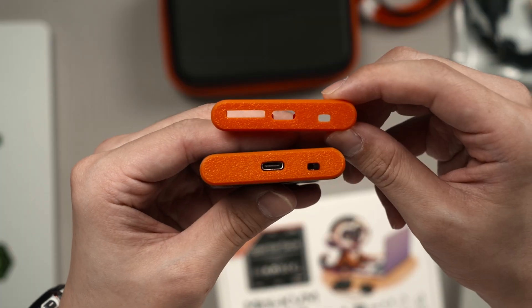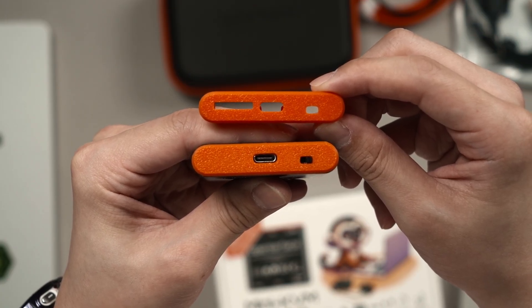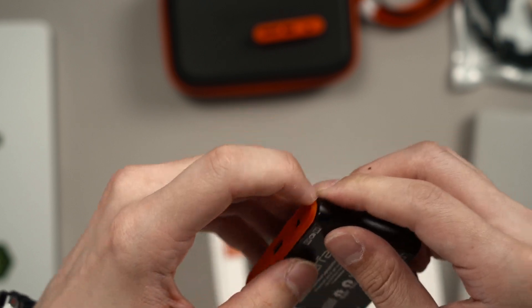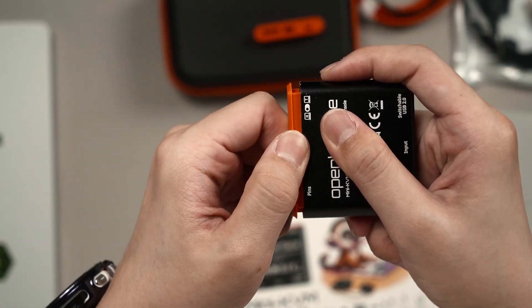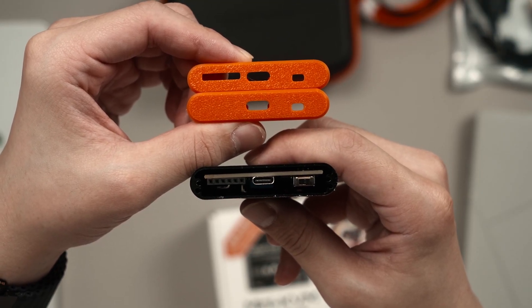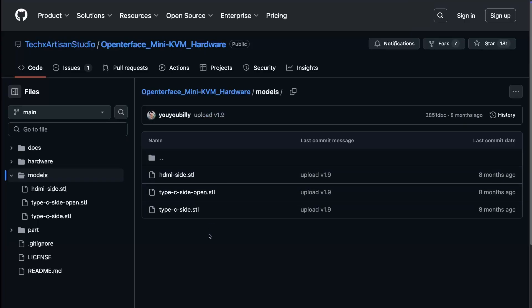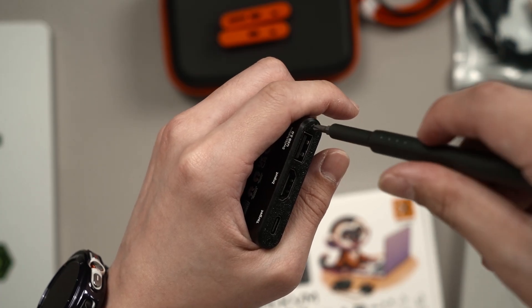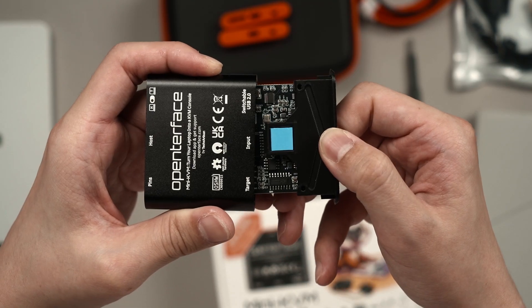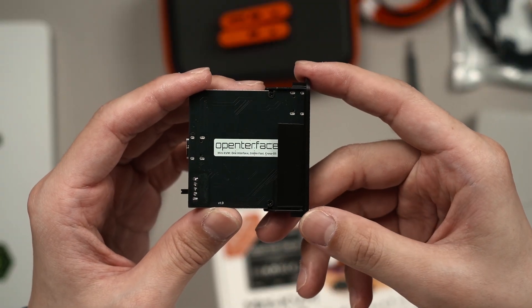This Mini KVM also has extension pins for us to access, and that is why we have this extra orange piece. Once you get the cover off, you can see those pins — they're meant to be hooked to another board for extra functionality. You can also 3D print this exact part yourself since the STL is available on their GitHub repo. The other black cover on the opposite side is held by two screws and is also 3D printed. We can take out both covers and the entire PCB if we want to.